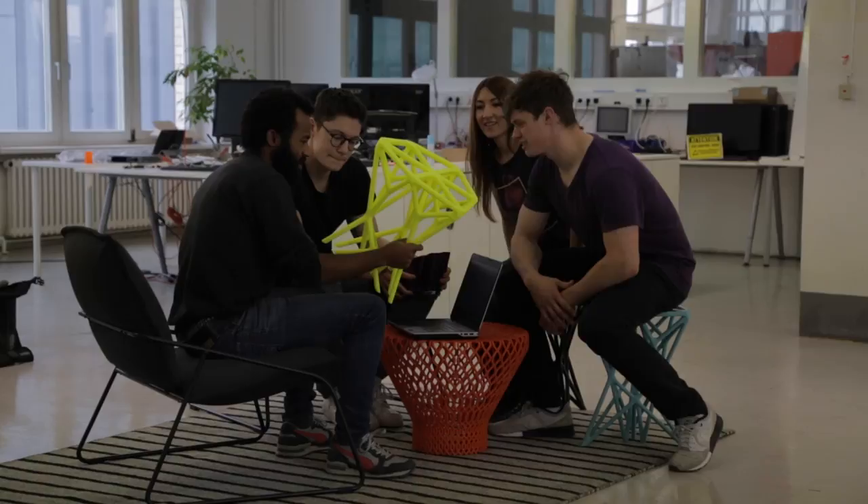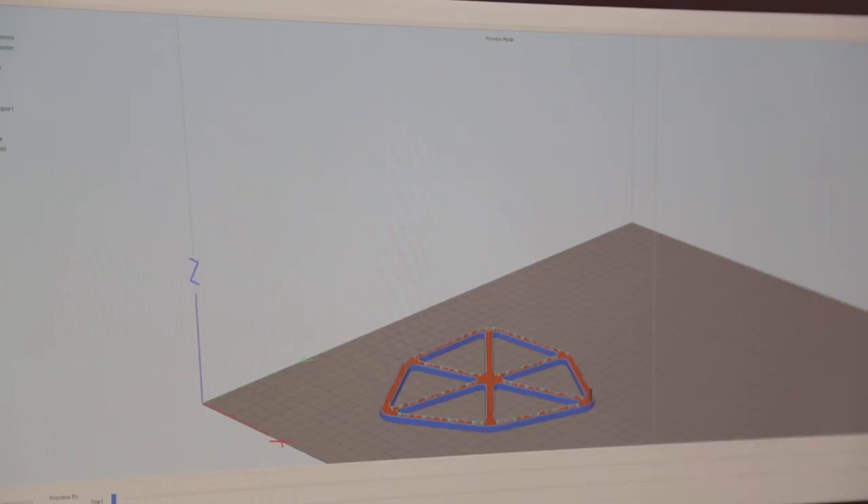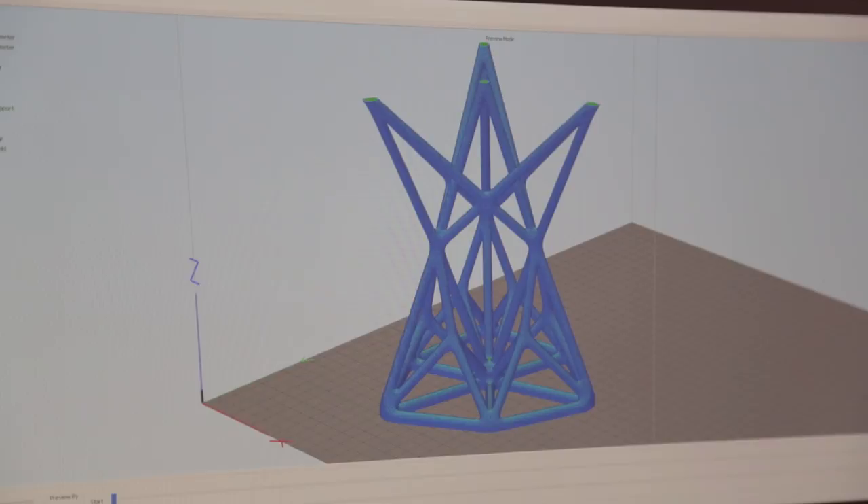FDM technology creates objects that build up layer by layer, so you always have to have some material to build onto — it's not printing in the air. Therefore, we wanted to design a chair that builds up completely in itself and doesn't need any additional support material.